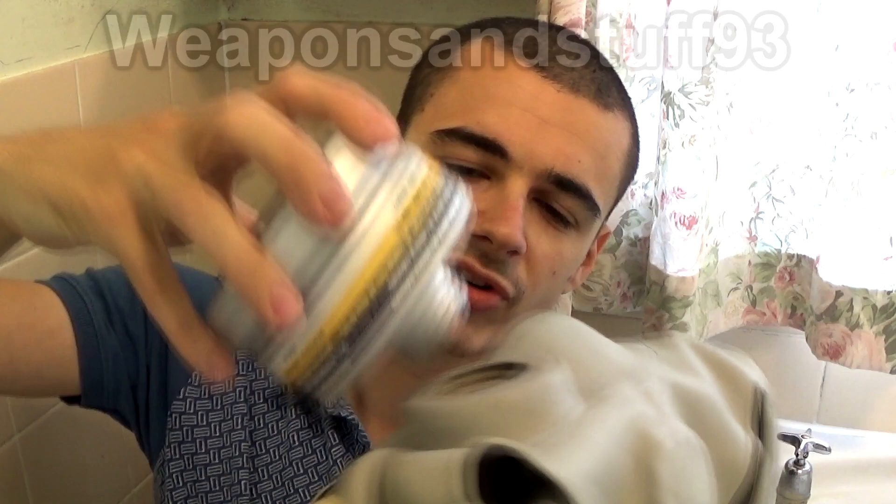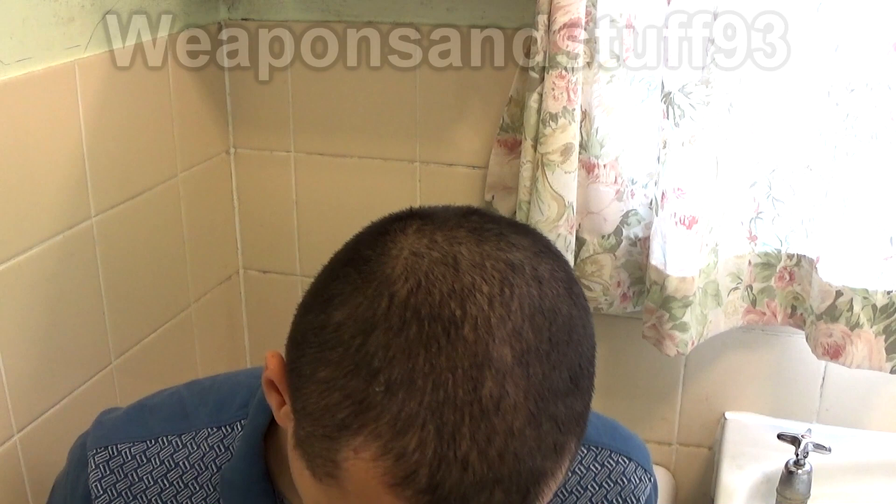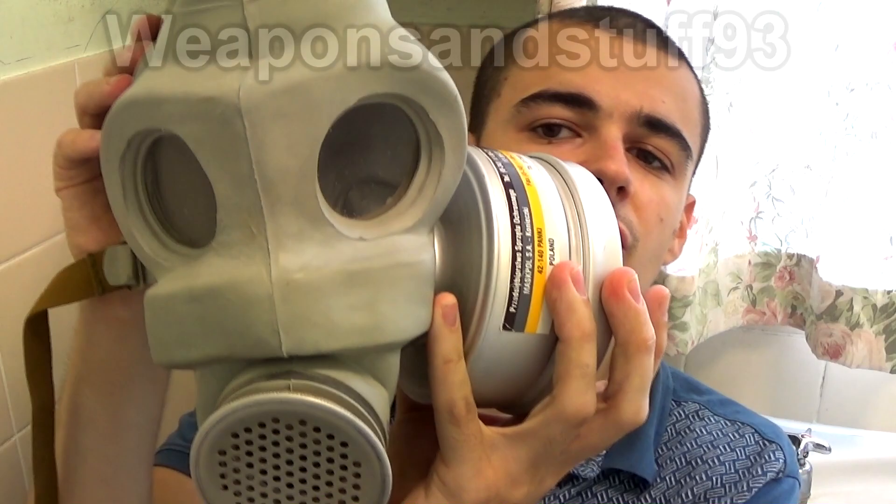It's the closest mask to the combine mask, so let's see if I can get the filter on it properly first, because the filter intake is weird on this mask — it's kind of a rubber thing rather than an actual screw, so it can be a bit difficult to get filters onto it.